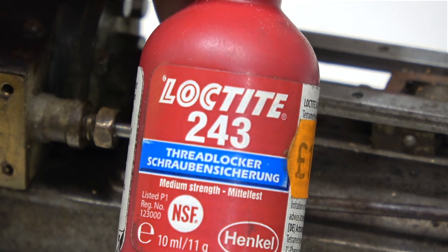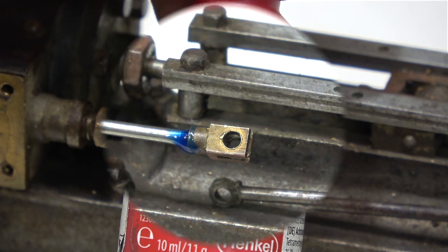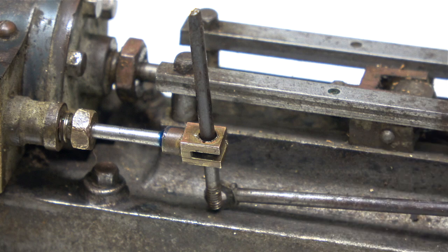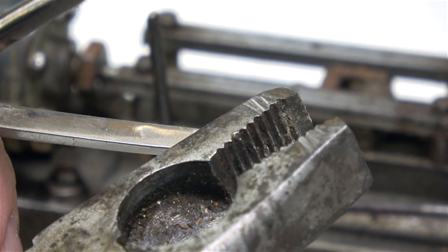This is a bottle of Loctite 243 — as it says on the bottle, it's thread locker. This will make sure that the valve spindle doesn't work loose and start to rotate when the engine's running. I held the newly made stainless steel valve rod in one of these — a surgical caliper, which is smooth faced, unlike a pair of pliers which has serrations that would have marked the work.